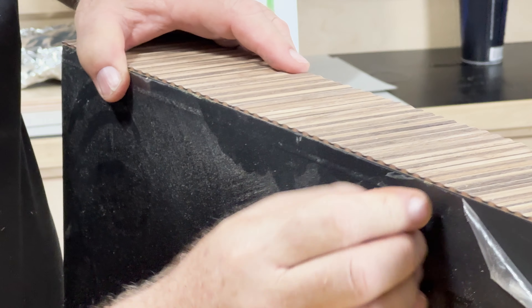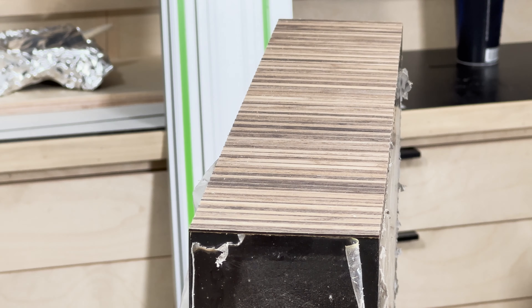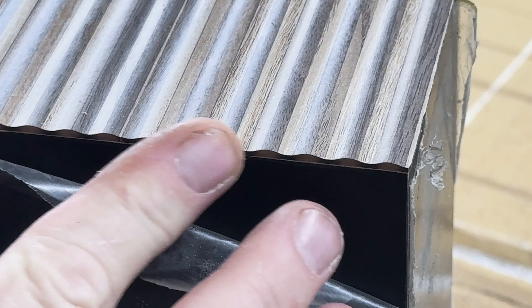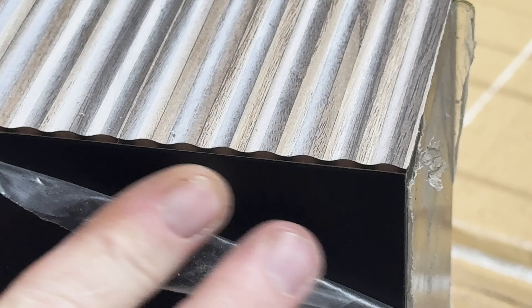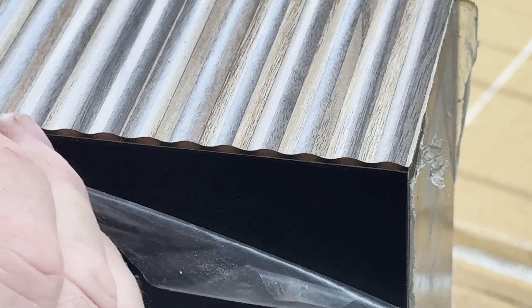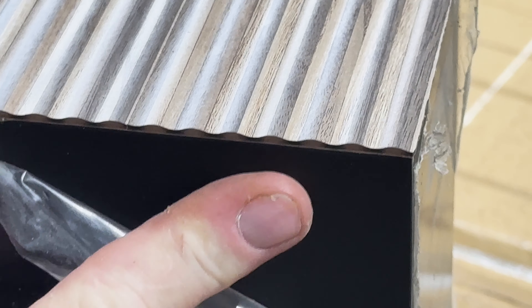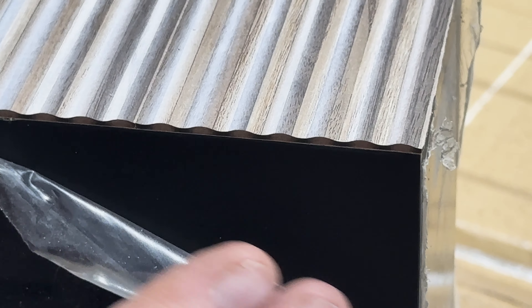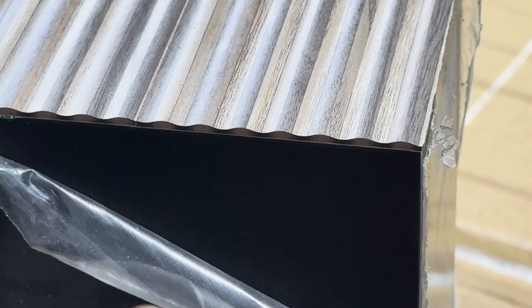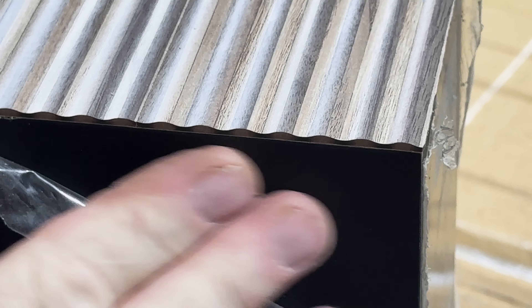Here you can see it was like the perfect cut where it just kissed the Fenix. This is Fenix — a soft-touch, super matte, anti-fingerprint material. It's acrylic. Instead of being melamine like high-pressure laminate, this is an acrylic surface. The acrylic is cured through an electron beam curing process that makes it super hard, so it's extremely durable. I just love that super matte look.